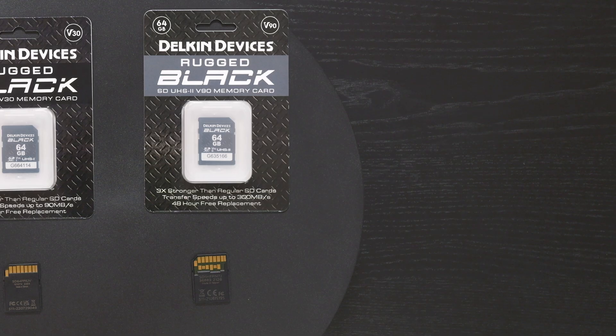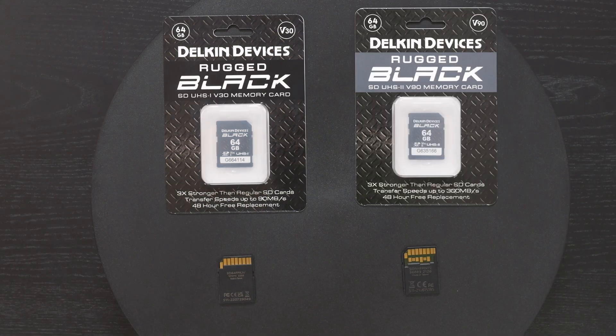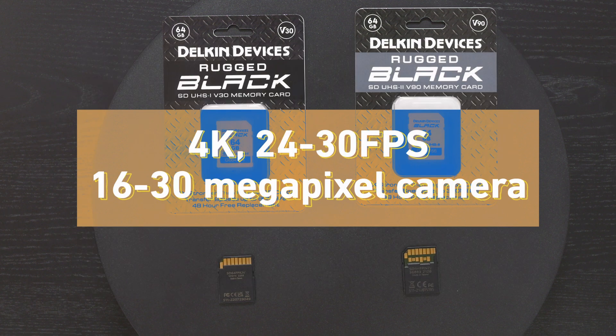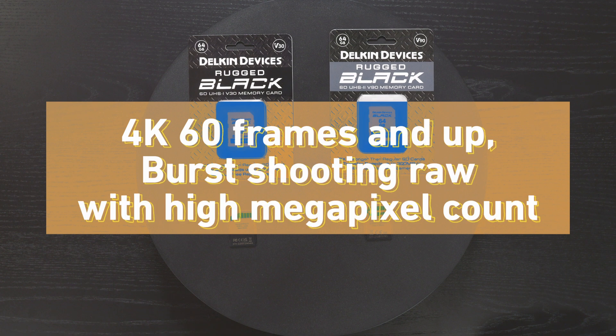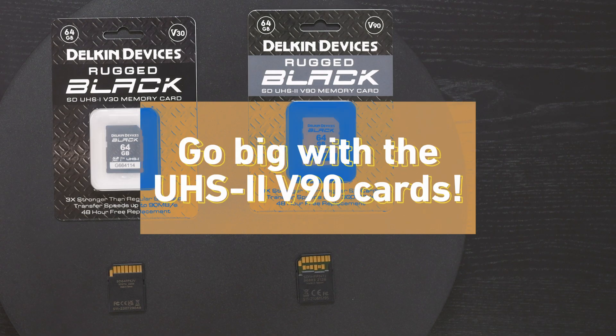On the video side, UHS-2 V90s are recommended if you're shooting 4K at 60 frames per second and up, or if you're shooting data-intensive video codecs that retain a broad color gamut — things such as 10-bit 4:2:2, ProRes, etc. The long story short: if you're doing 4K 24 to 30fps with a modest megapixel camera, a UHS-1 V30 will suffice. But for high megapixel burst shooting or high frame rates and color-rich video, invest in a UHS-2 V90.